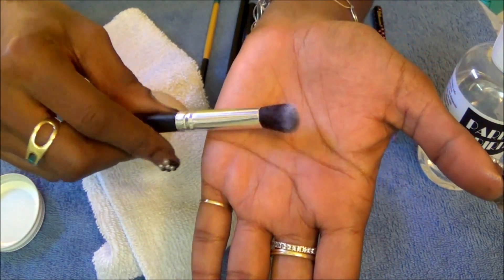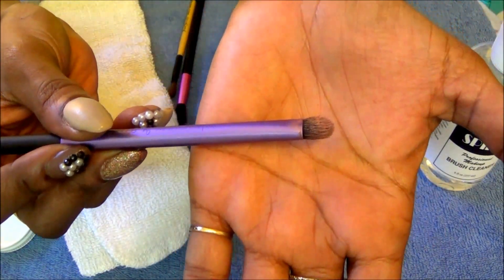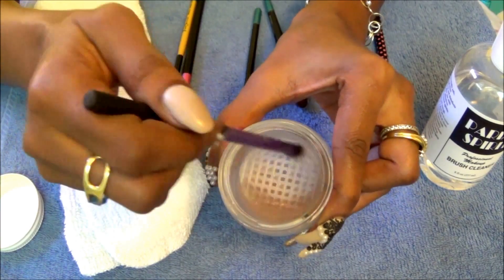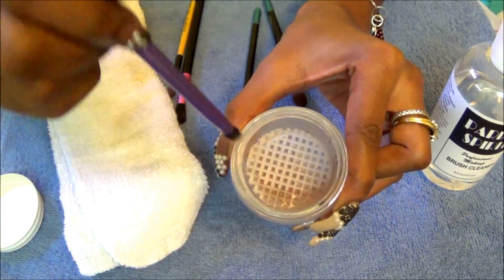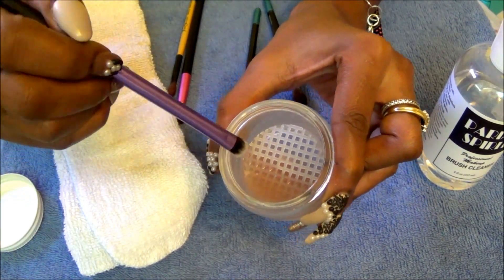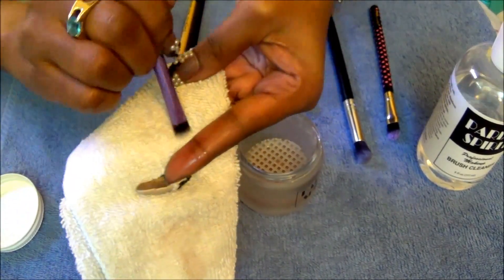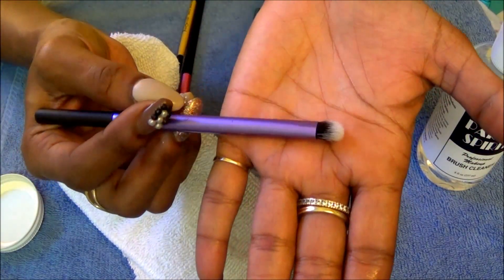It has a nice orange, citrusy scent. I'm going to do one more brush — this one has a lot of eyeshadow on there, so I'll stick it inside. This was a good one to use because you can actually see the shadows come off. Now I'm going to get the remainder off on the sides and wipe my brush off on the white rag. I hope you can see that it has returned to white — when we first started it wasn't even this color.